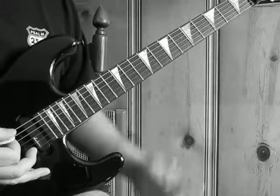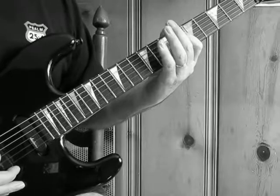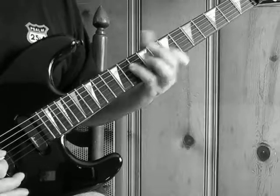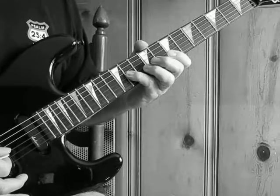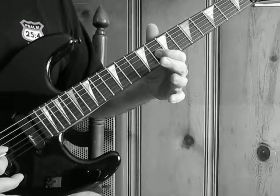It starts out on the low E string, 5th fret. It goes 5, 8. A string: it is 6, 9. Then on the D string it is 7, 10. G string it is 8, 11. Then B string, 10th fret. Then back to the 11th fret on the G, lands on the 8th fret of the G.